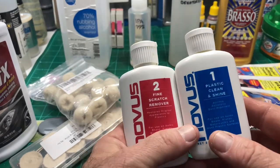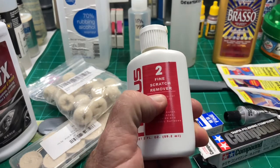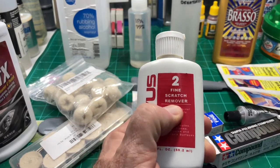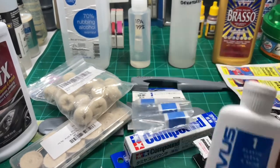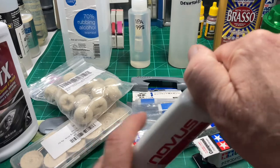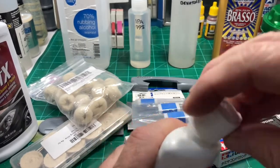Novus is really good stuff. You're going to rub it in just like you would be waxing a car, let it dry a little while, and then rub it again. Then you're going to take their plastic cleaner, which is a liquid, and that'll clean it off. It looks just like a car wax.